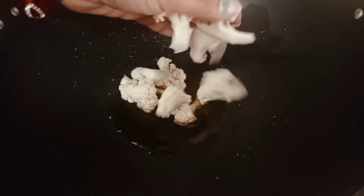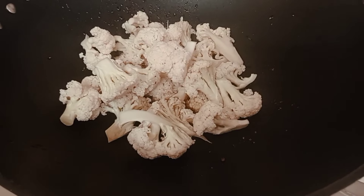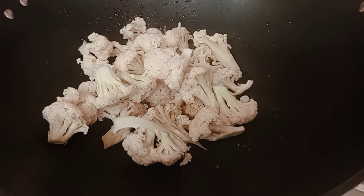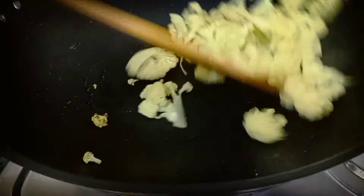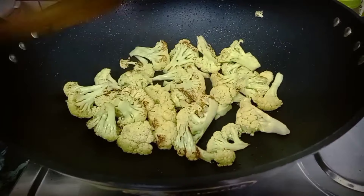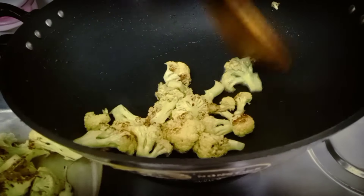For this, I have a little oil. I will take full gobi and fry it a little. If we fry the vegetables first, then the vegetables cook faster and the taste is different. We will fry until golden color, about 2-3 minutes.